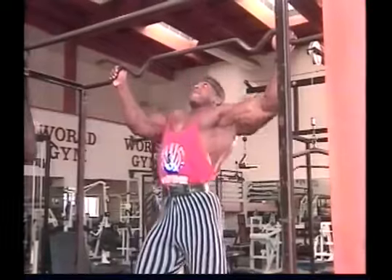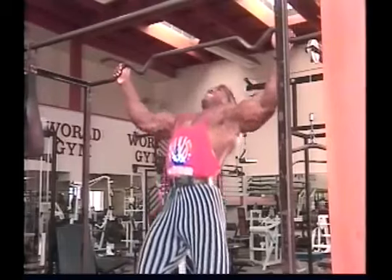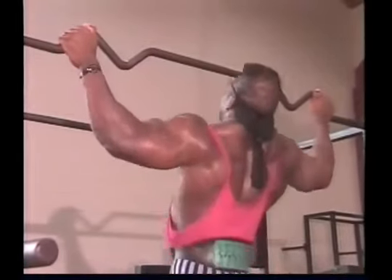If you have difficulty holding onto the bar during chins, wrist straps can be used to help strengthen and secure your grip. Chins can be done behind the neck, which is a very strict and demanding form of the exercise, or to the front, which is slightly easier since some of the pull-back function of the back mixes in to help in the pull-down effort.